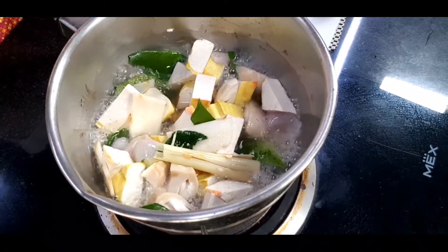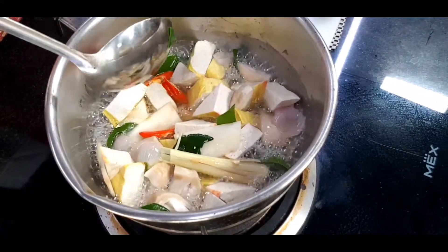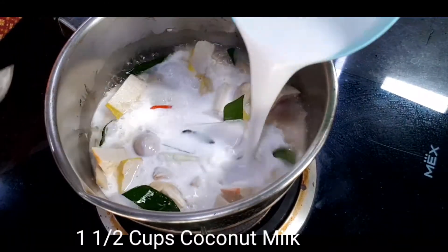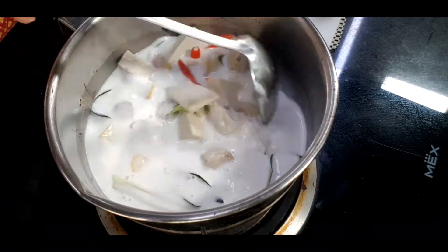Now I'm adding in my chilies. By adding the chili now, it doesn't cook long and the spicy taste doesn't fully come out. Then I'm adding one and a half cups of coconut milk and letting it boil for two minutes. After two minutes, turn off the heat.